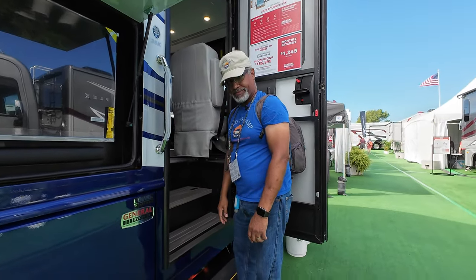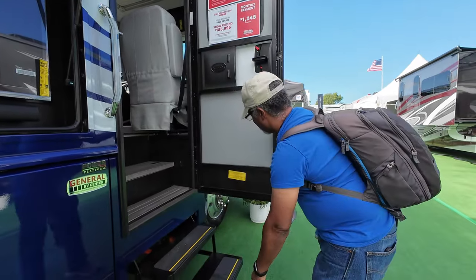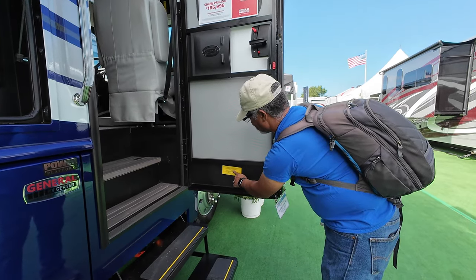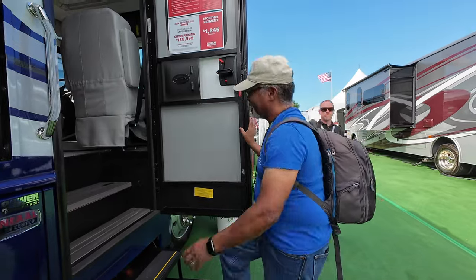Before you go too far, why don't you turn around and tell everyone the cargo carrying capacity? That is 1,487 pounds. Well, let's head inside.